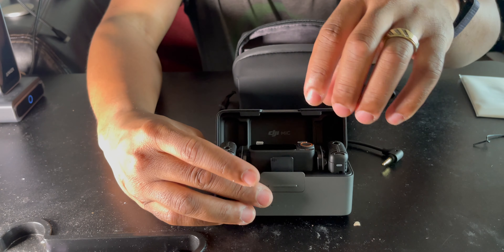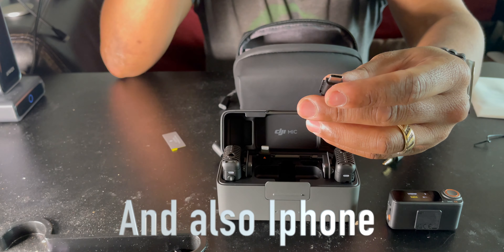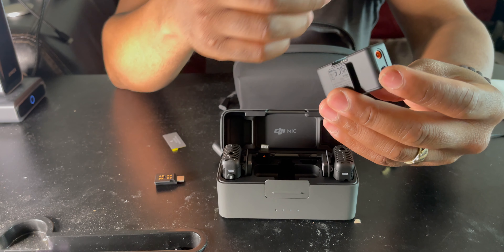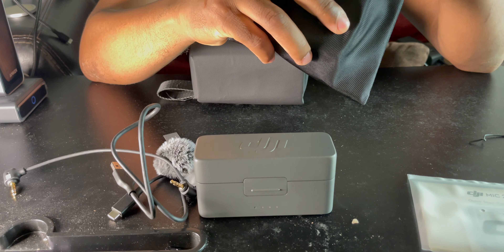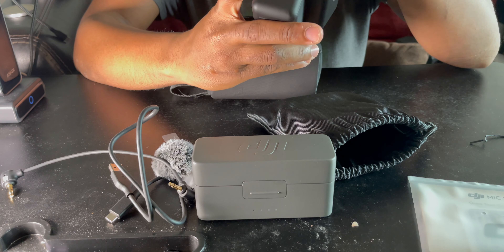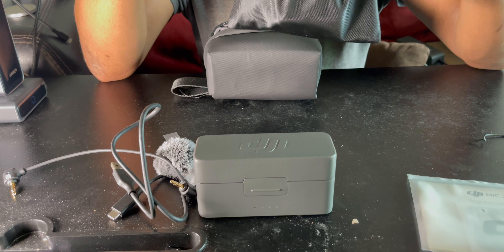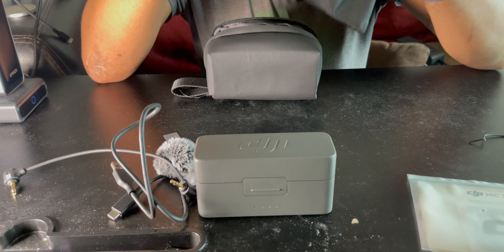If you don't want to use the audio cord, you can use the adapter. This will also work with an Android phone or any USB-C device that supports a mic. I like how DJI made it easy to slide accessories out from underneath the case. It's a little bit tougher to do that with the DJI Mic One bag — the Mic One box is smaller, lighter, but also easier to lose.